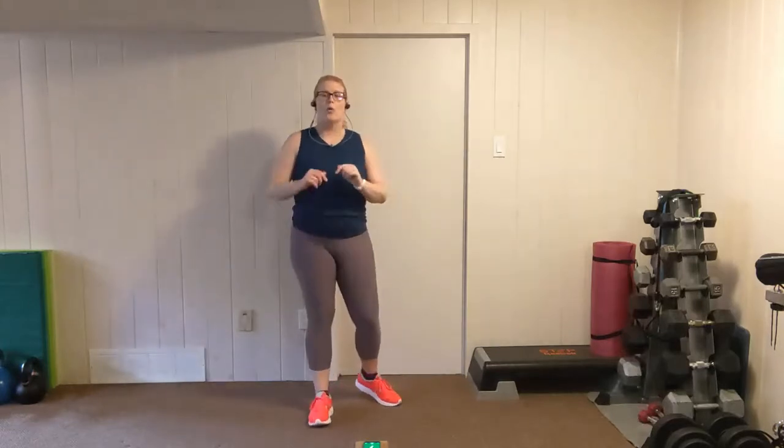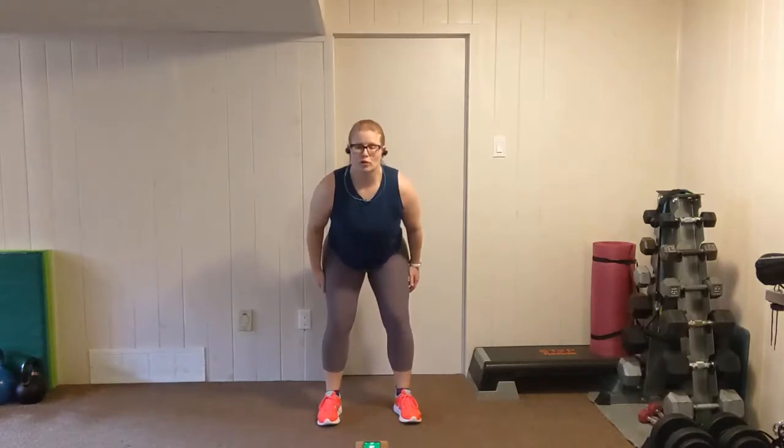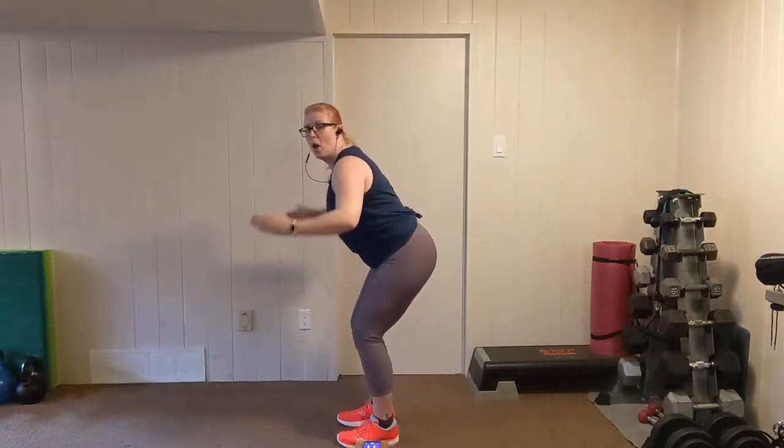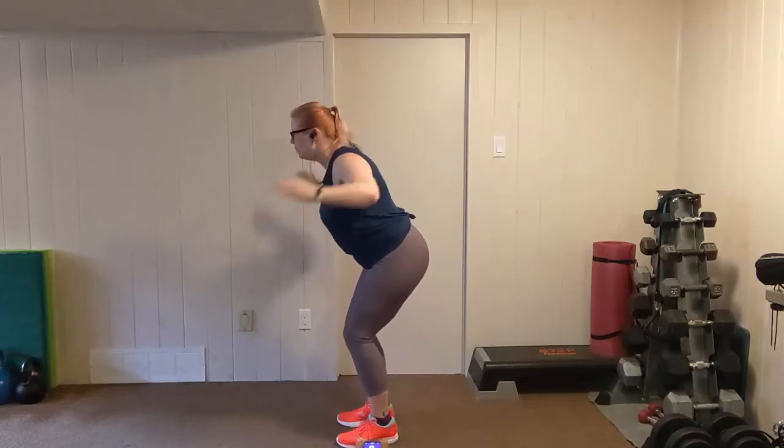Shake out your lower back. We're going again to our bent over Ws. Feet shoulder width apart, fold forward, elbows in, shoulders back. Lift and squeeze, pull. Back is flat, chest is out. Brace the trunk by keeping the core tight — belly button to spine. Five more seconds, push it. Two, one.